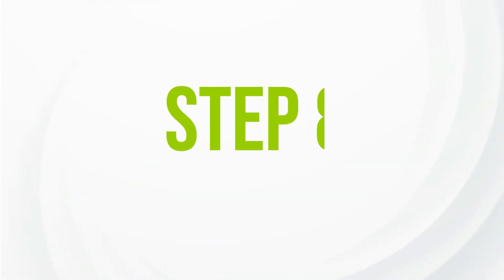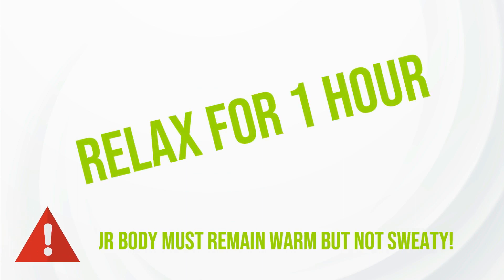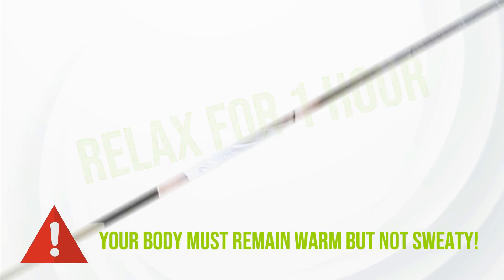Step 8. Carefully lay down and relax for 1 hour under a blanket. Your body must remain warm but not sweaty.